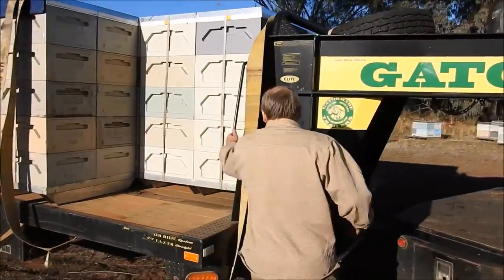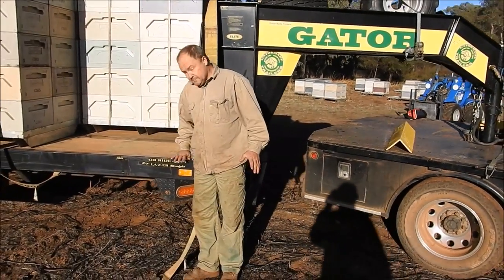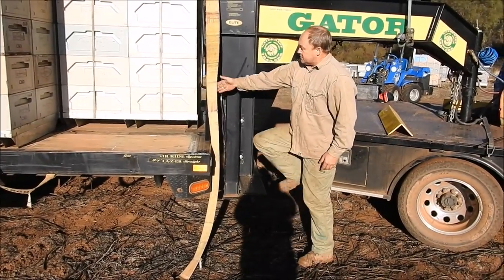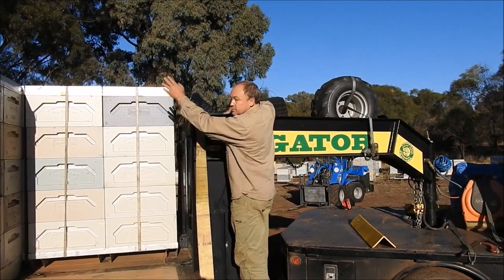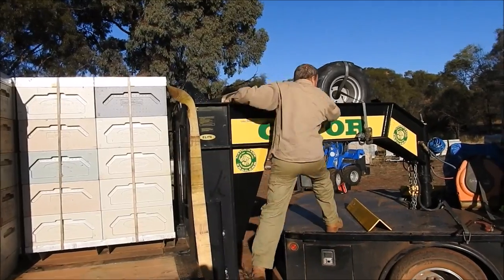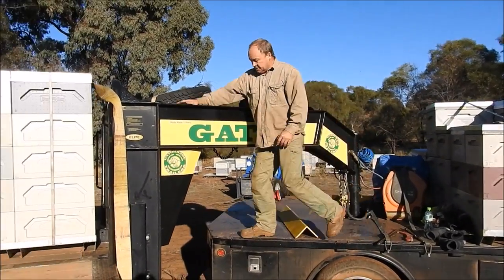The good thing about a gooseneck trailer is just how low the height is - that's about 800 millimetres tall, very low compared to most trucks. Getting up onto the truck steps and also getting up on top of your load to check straps or whatever is much easier. The lines are nicely accessible from the front of the trailer.